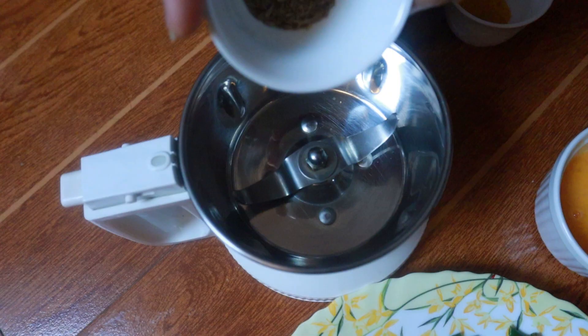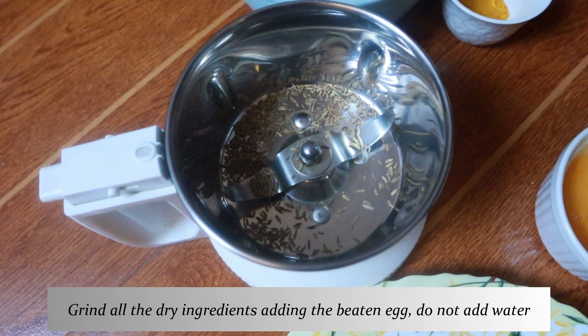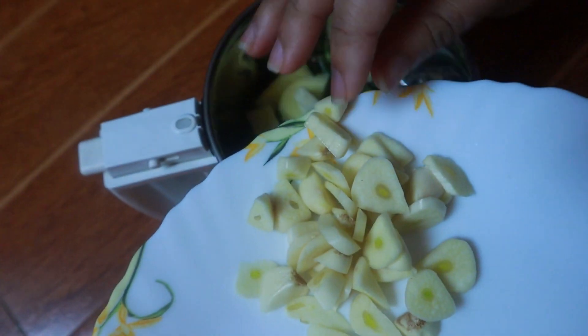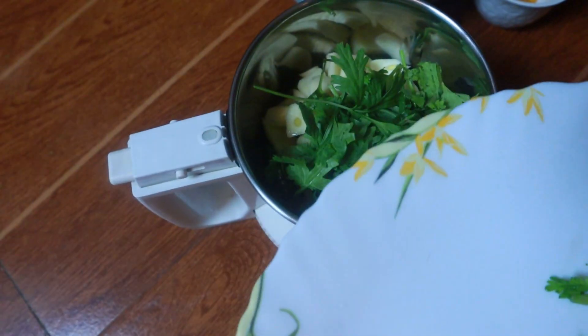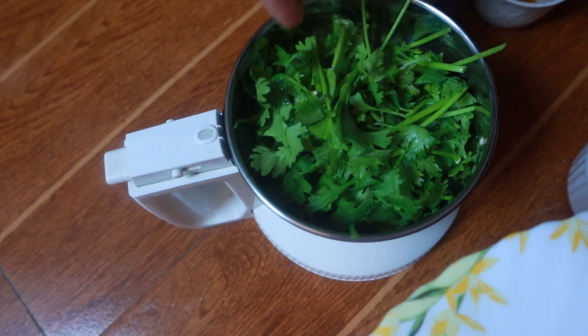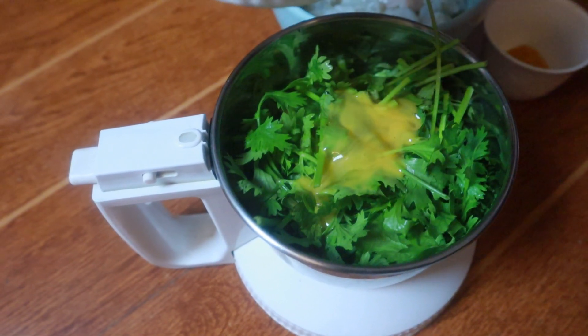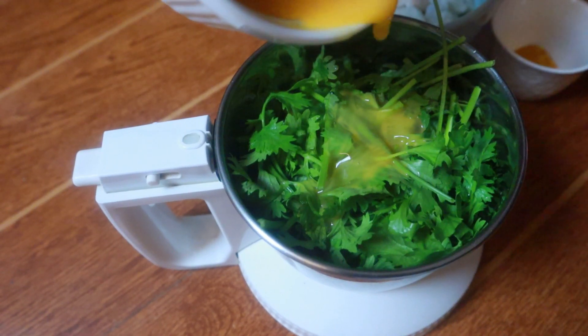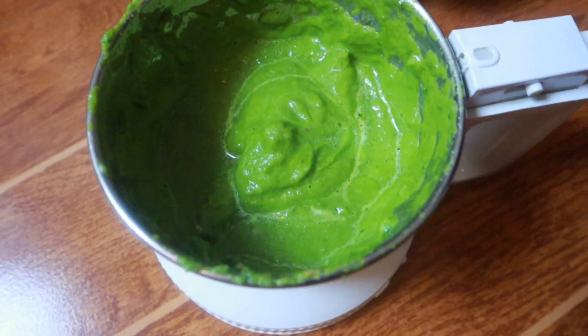I'll be using the small mixer jar because this recipe doesn't require any kind of water. I'll add in the cumin seeds, the chillies, and then the ginger and garlic. Time to add in the coriander leaves. The twist in this is I'll be using the whisked egg to grind it into a fine paste. I'll add in almost three-fourths of the egg and proceed to grind it. My masala has ground into a nice fine paste.